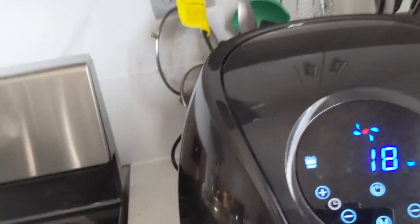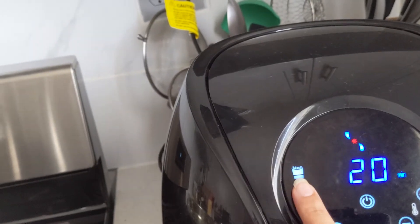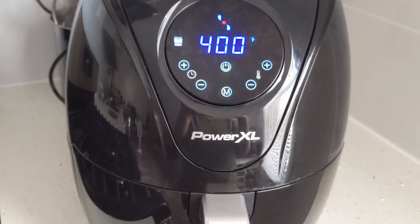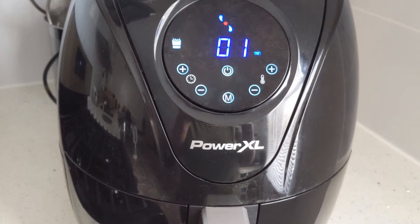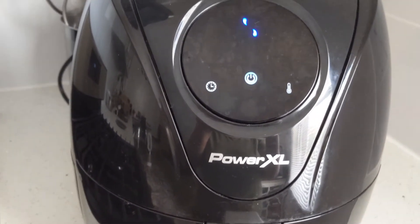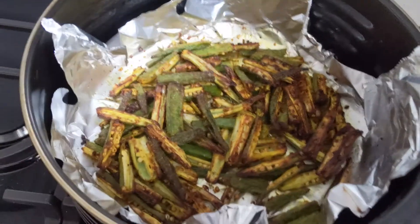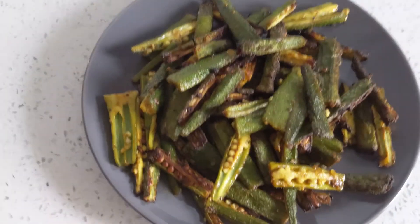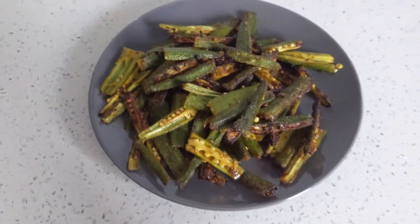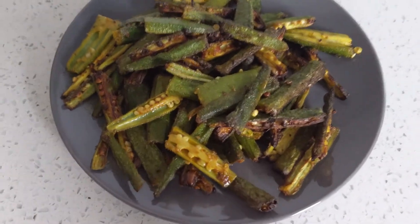The bhindi is ready to go into the air fryer. Set the temperature to 400°F and set a timer for about 21 minutes. You can go up to 25 minutes, but the bhindi gets too dark, so I prefer 20-21 minutes — it also depends on your air fryer. Our 21 minutes are up and our crispy Kurkuri Bhindi is ready! The fragrance is amazing. Wow, it turned out so well — just the right crunch! I really enjoyed it. I hope you liked my simple recipe. Please like, subscribe, and comment below. Thank you for watching!